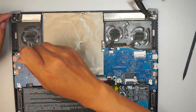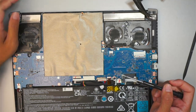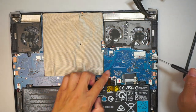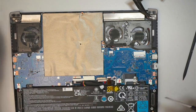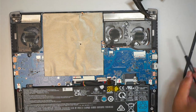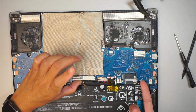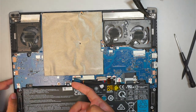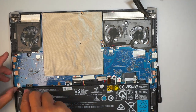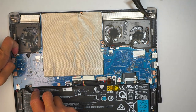It looks like the CPU fan doesn't come off, which means the heat sink is holding it on the other side. So we need to remove the entire heat sink together with the motherboard. There's one screw here, one here, one at the bottom, one on the left, and one on the right.